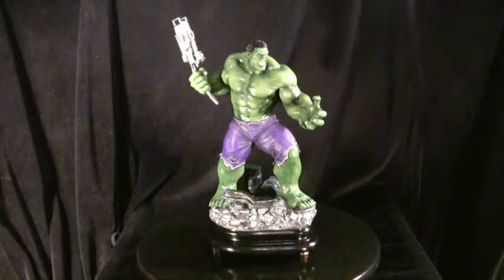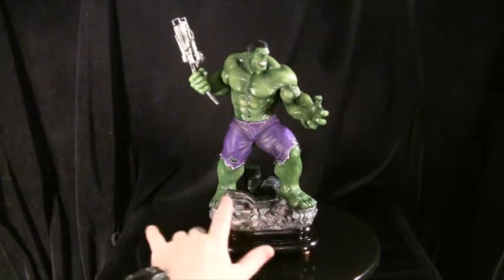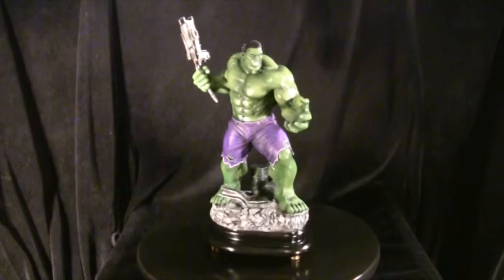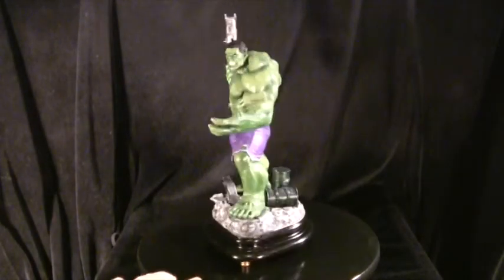The iron gear actually originally belonged to a Street Fighter 2 model — Cammy from Street Fighter 2. I thought it suited the Hulk more than it suited Cammy, so I decided to hot glue it in place and then build the rocks up around it. I like it because it looks like it's kind of bent under the weight of his foot — it continues under the foot, a nice little touch.